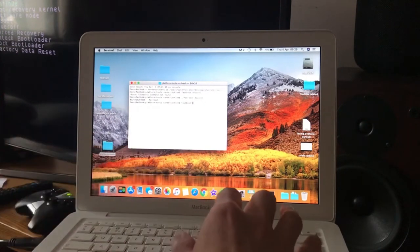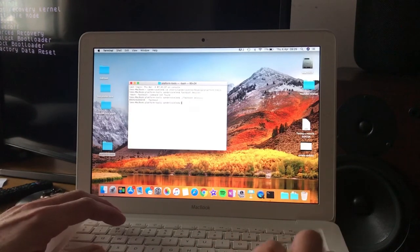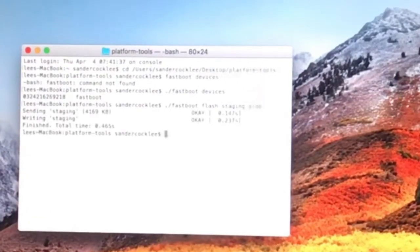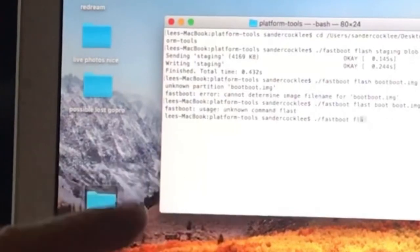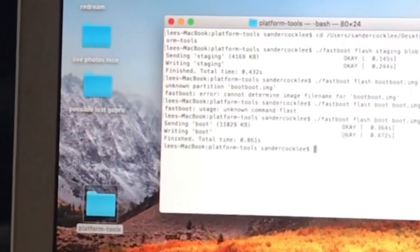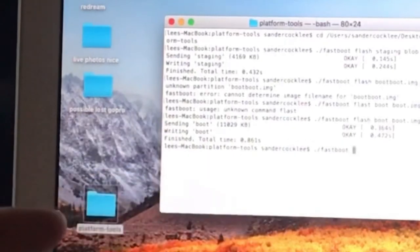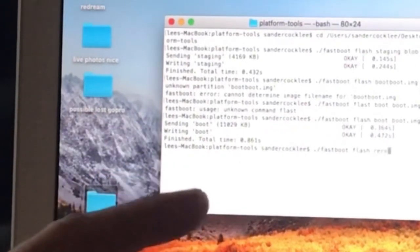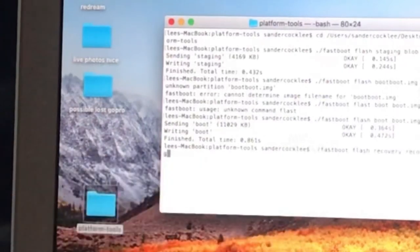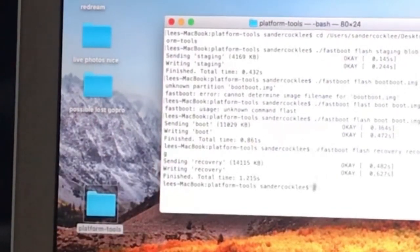Now running the flash commands on Mac. Type './fastboot flash staging blob' — you can see it's sending data to the Shield. Then './fastboot flash boot boot.img' — that's working too. Then './fastboot flash recovery recovery.img' — yes, the recovery part is working as well.